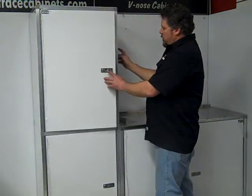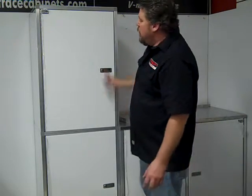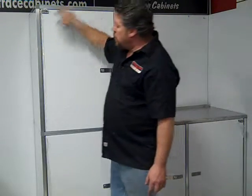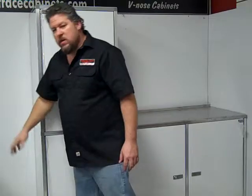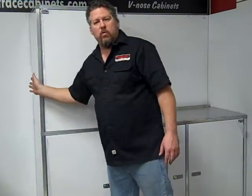It also comes with a side panel over here standard. A couple of the options on this one — you can get a top panel up here and you can get these side panels. Some people will need the side panels, but if it goes up against the wall, you really don't need a panel there because the wall will be there.